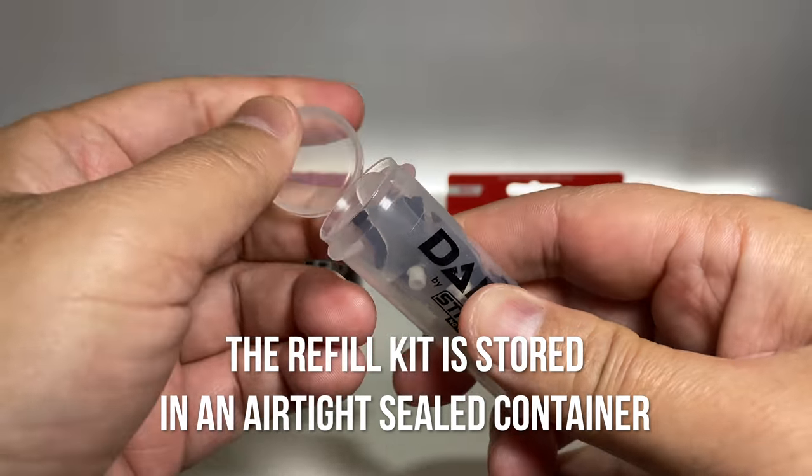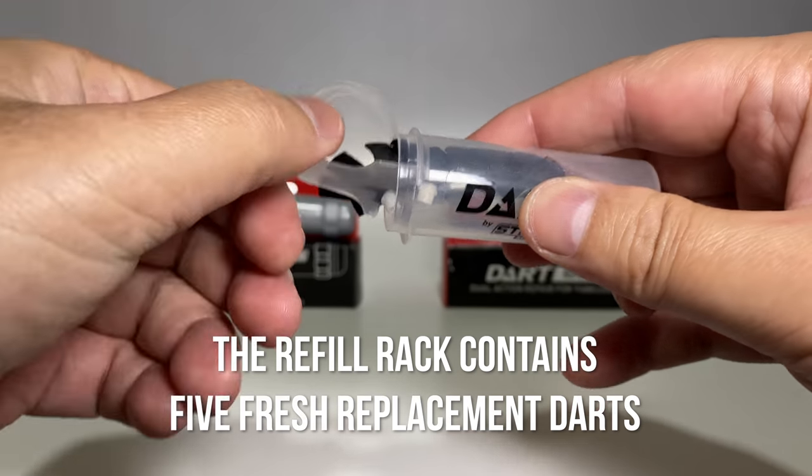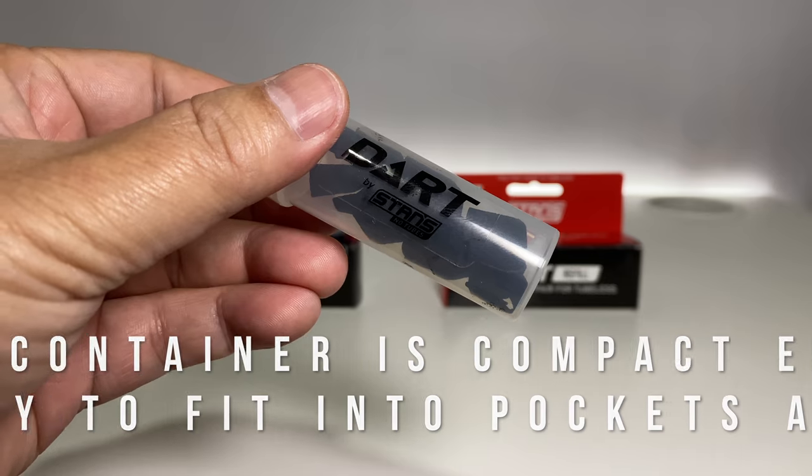The refill kit is stored in an airtight, sealed container. The refill rack contains five fresh replacement darts. The container is compact enough and easy to fit into pockets and packs.